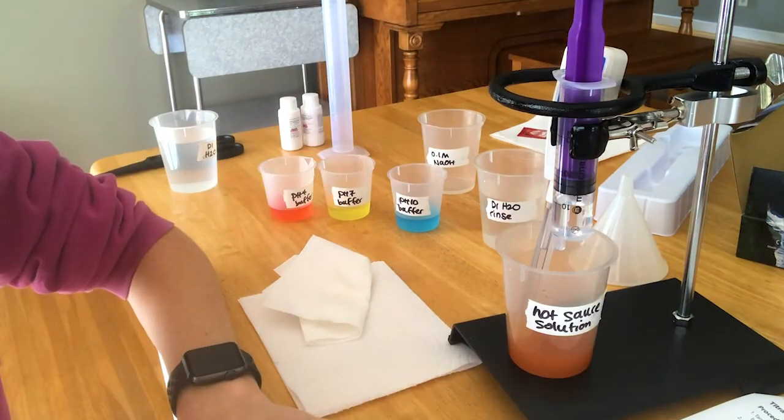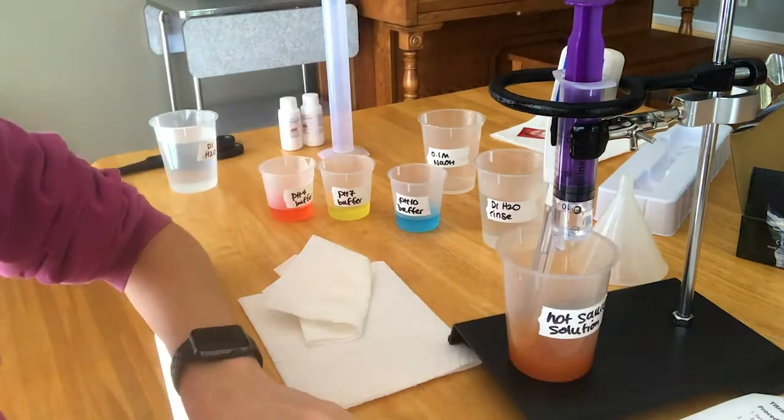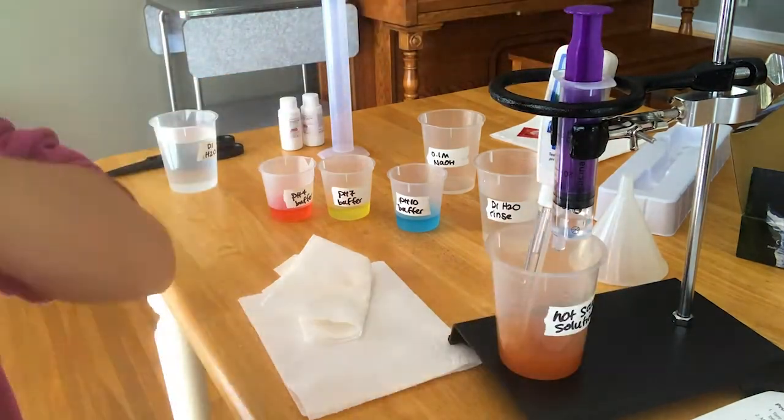If you want to keep your buffer solutions, you can pour them back in the bottle. Everything else can be rinsed down the sink with a lot of water. Make sure you rinse off your pH meter with distilled water and then put it back in the salt solution for storing.